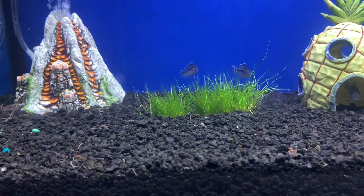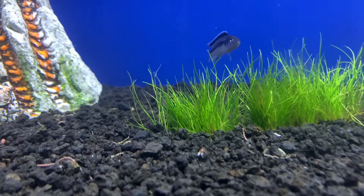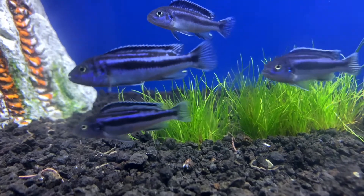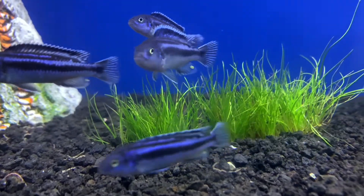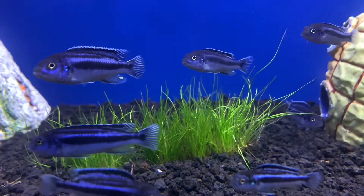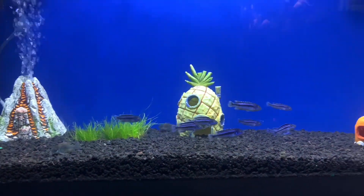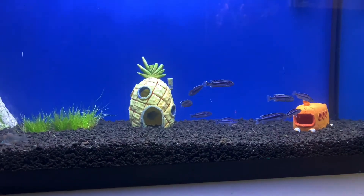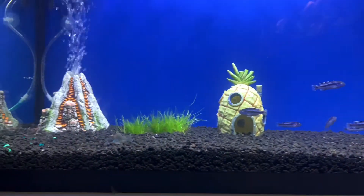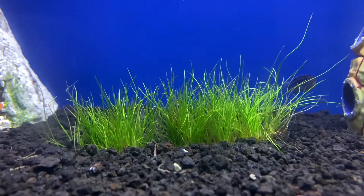As you guys can see, this is only three days in having the dwarf grass inside of the aquarium and there is some growth. I don't know if the plant is just a really hardy plant, if it's the soil substrate, or the solution that I put in for the plant itself that is making it grow. My lighting is just a regular lighting that came with the fish tank — just the LED bar; I don't know the wattage of it yet, but I will probably add it into the description.